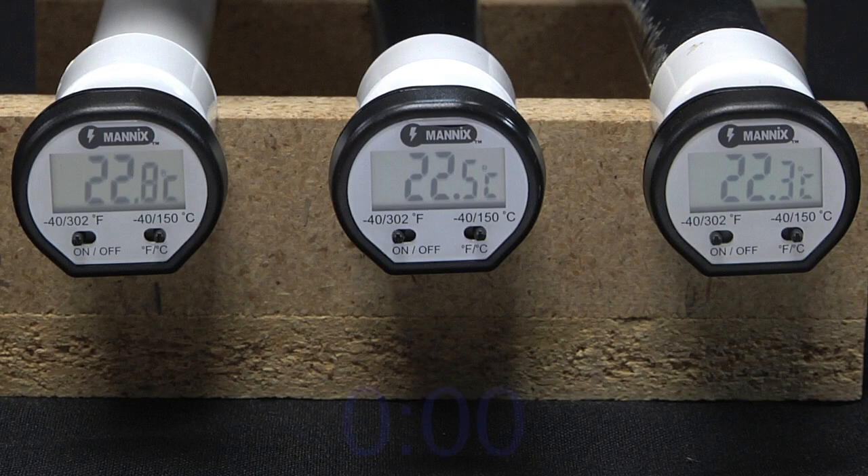We're going to shine the lights on the pipes for 4 minutes, and we'll record the temperature every 30 seconds. Go ahead and get the initial readings now. We'll keep time on the screen, and we'll even freeze the video for a bit when it's time so you can get the readings.